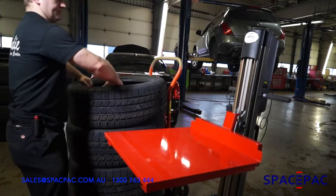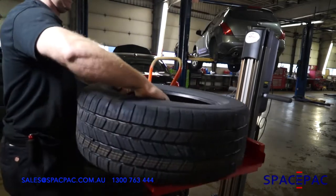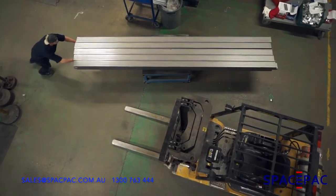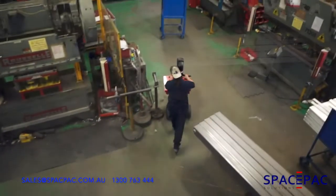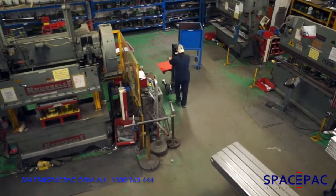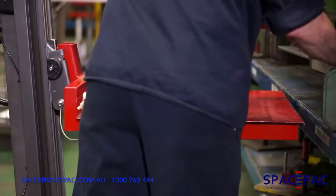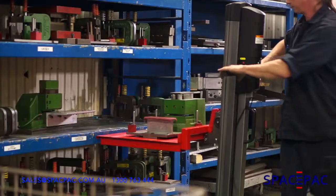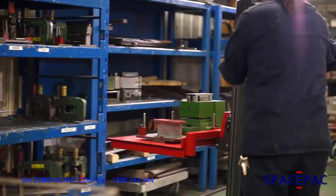Our tethered remote allows the user to actuate the lifting and lowering up to six feet away. And when there's no room for a fork truck, it's time to use Lift Plus. With its narrow footprint that is ideal for tighter, cramped spaces, this example shows how you could eliminate the need for a conventional fork truck and improve the workflow in a manufacturing environment.